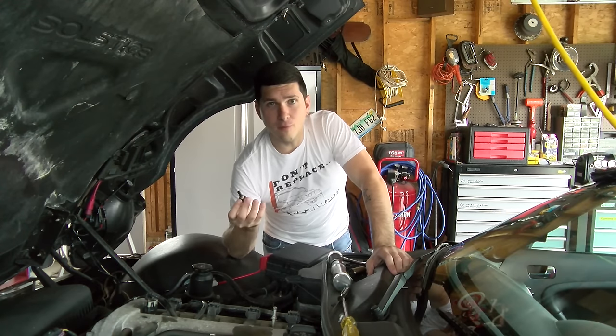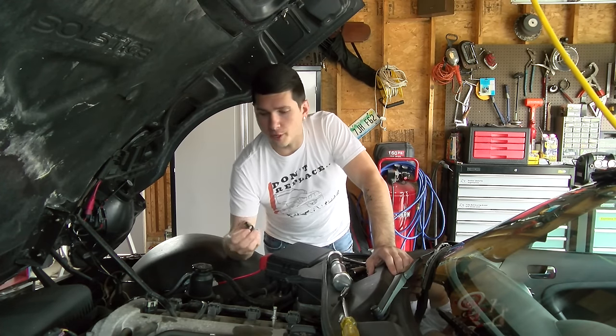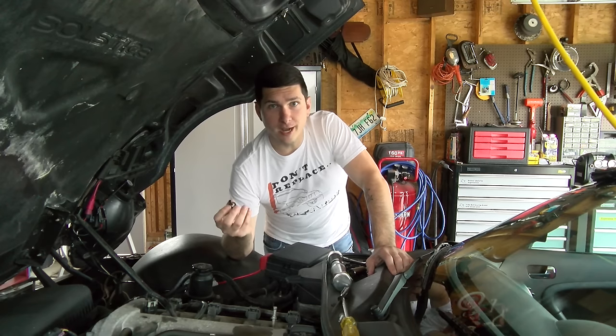One note: this sensor had thread lock on it and also a washer. If you buy one and it has neither of those things, make sure you put one of them on there — you don't want this leaking after you install it. If you have any questions or comments, put them in the comments below and thanks so much for watching.